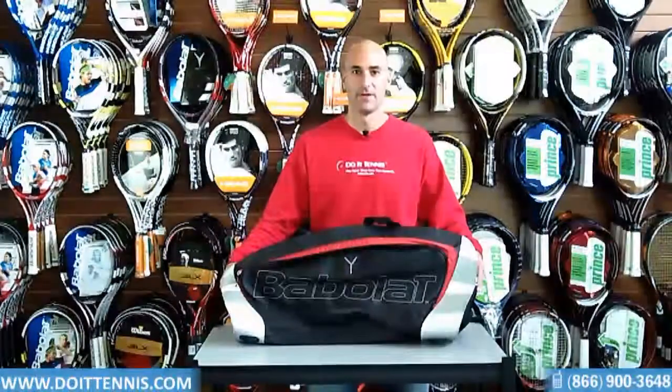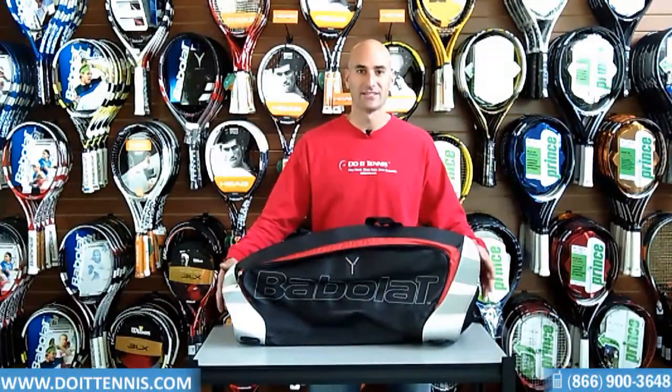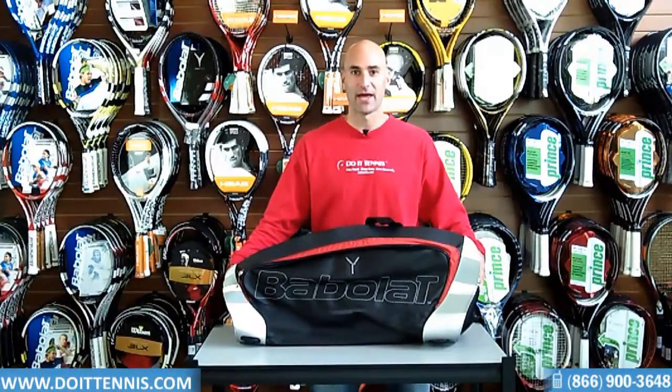Hey, this is Hans at DoATennis.com, and this is the Babelot Y-Line Series X6, the six-pack bag. We'll go through some of the nice features on this bag.